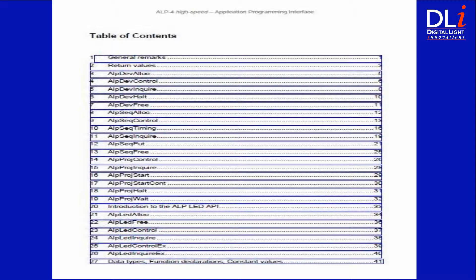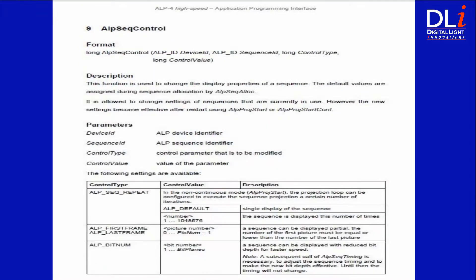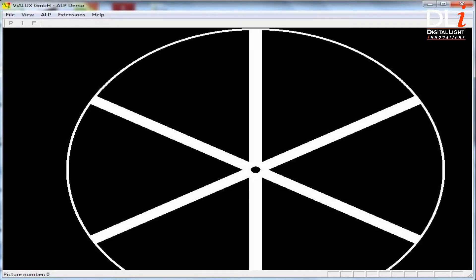The ALP High Speed API provides all functions required for using the 4130, and it comes with a directory of commands and descriptions to use as building blocks for quickly developing your application. The ALP High Speed also allows exploring the 4130 features through a convenient GUI, or graphical user interface. The GUI is used to control pattern and image uploads to the DMD and command processing. Users can also build their own GUI using the provided ALP APIs.